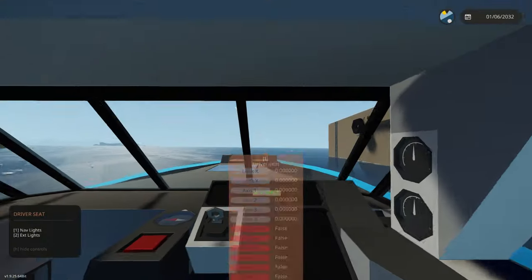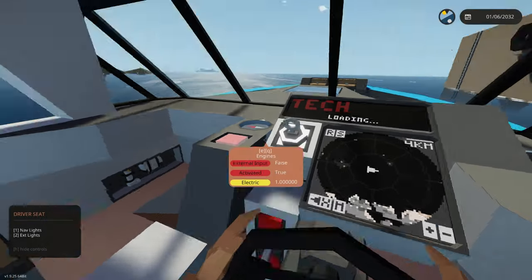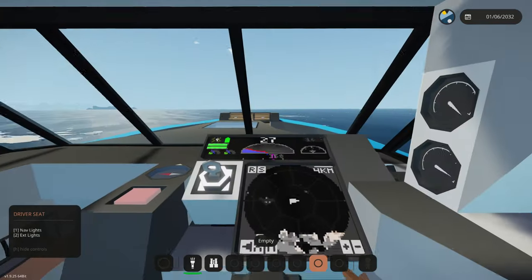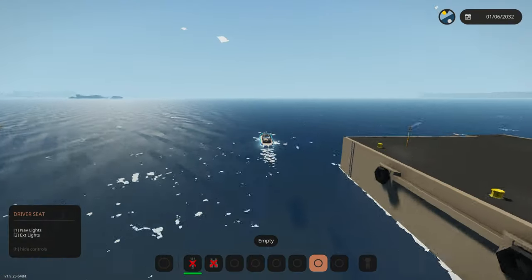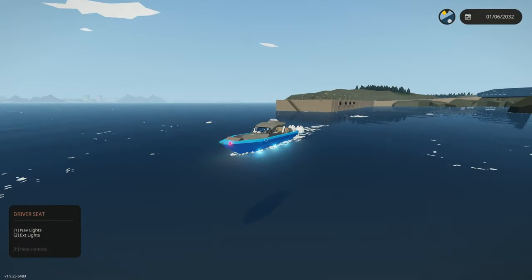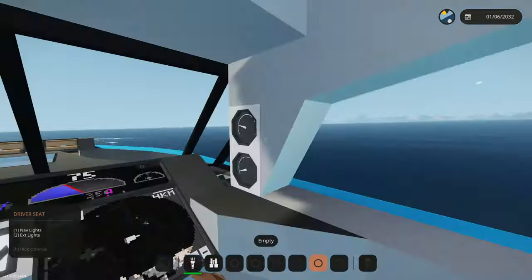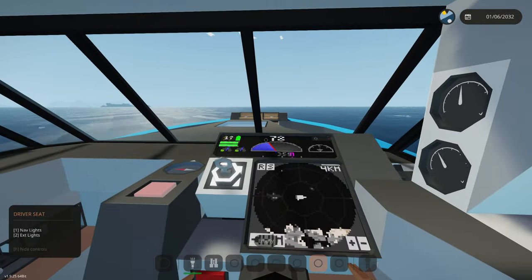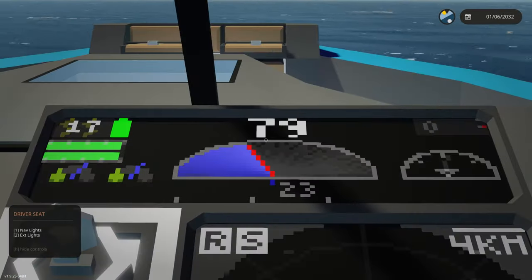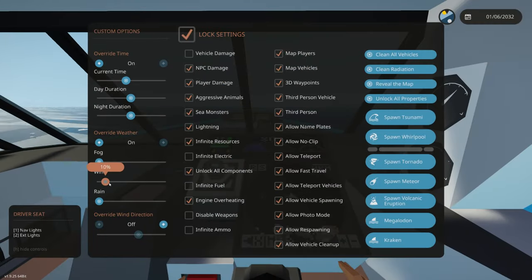I'm going to show you how fast this thing goes. We added an additional monitor right here that shows miles per hour, and we've got these lights from the previous video. Let's floor it — infinite fuel is on. This is full speed and we're going 80 miles an hour. This thing can get faster if the waves are cranked up a bit.